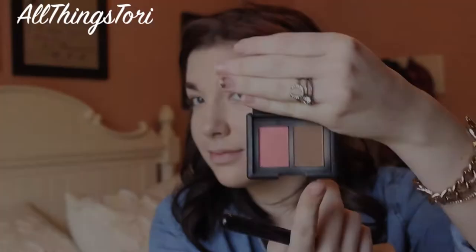For bronzer, I'm just going to be taking my NARS Laguna and applying that on my cheekbones and also around my temples for a really bronzy skin.